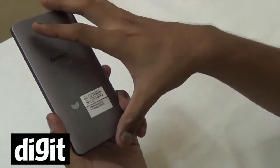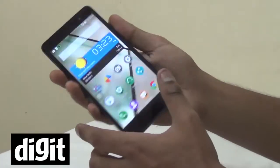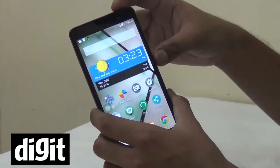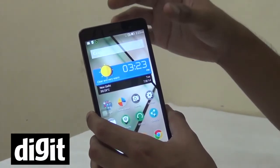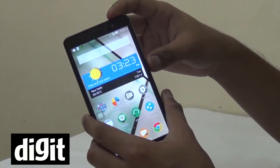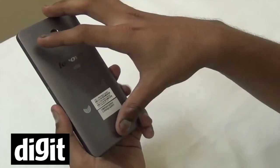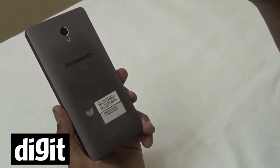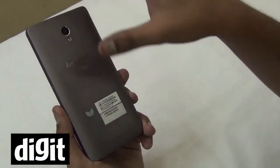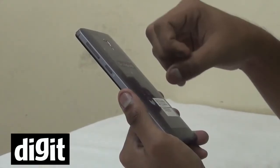On the build side, this is a pretty well-built device. It's heavy at 190 grams, but it doesn't feel very heavy in your hand. If you put this in your pocket you might feel like you're carrying a big brick, although this is a very solid-looking phone. It looks like it can take a little rough usage, so if your usage is rough, this would be a good device for you to buy.